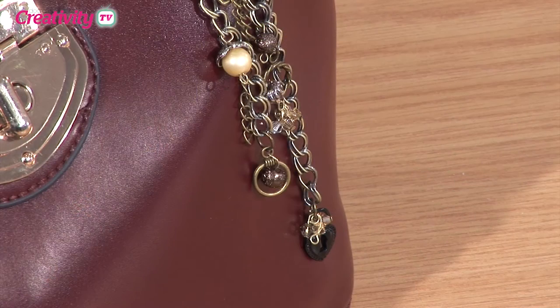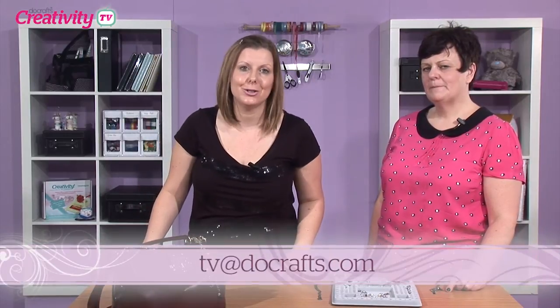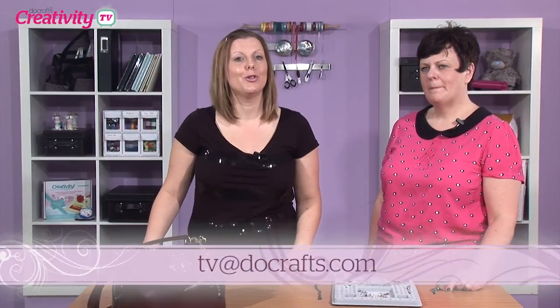Thank you so much for joining us today, Joey. And I don't know about you, but I'm really excited about having a go with the bag charm. I love seeing what you make. So take a photo, send me an email at tv@docrafts.com and tell me what you've been up to as well. Thank you so much for joining us today. Happy crafting.